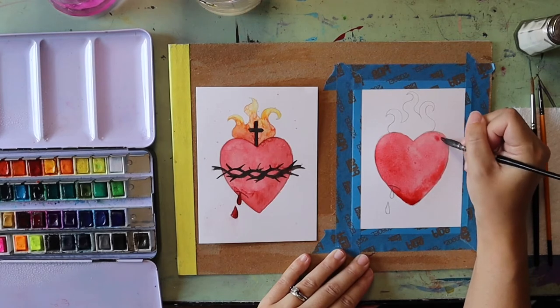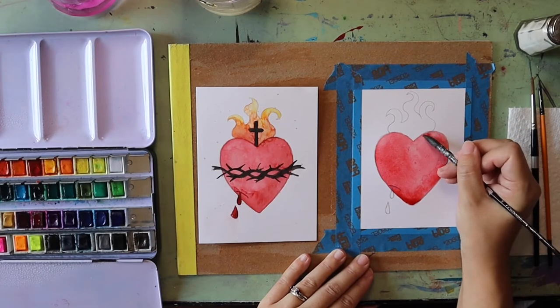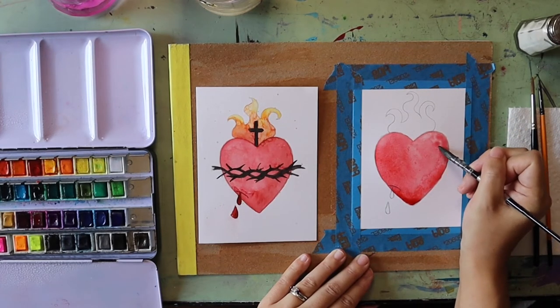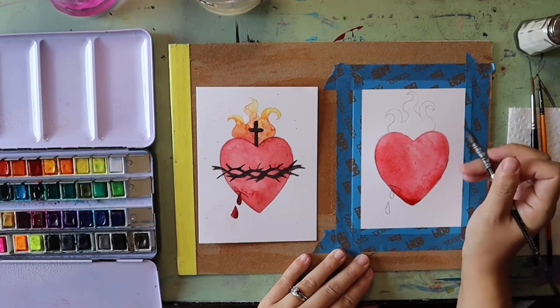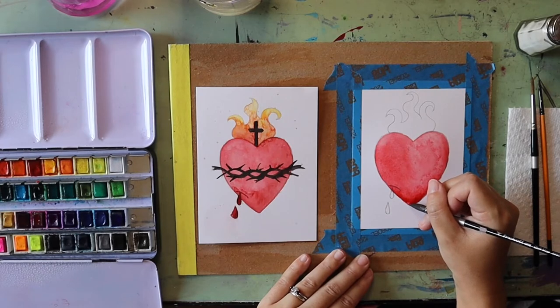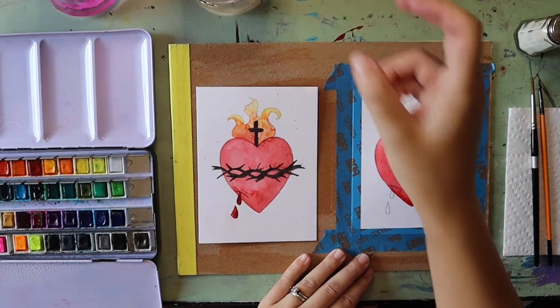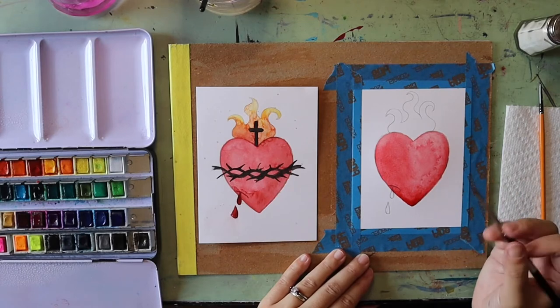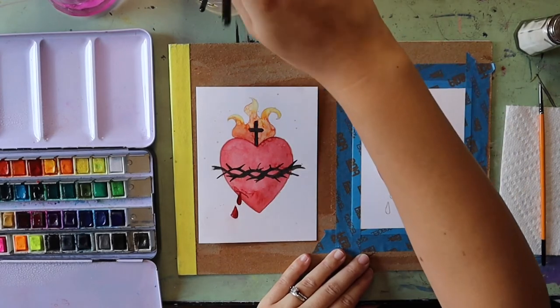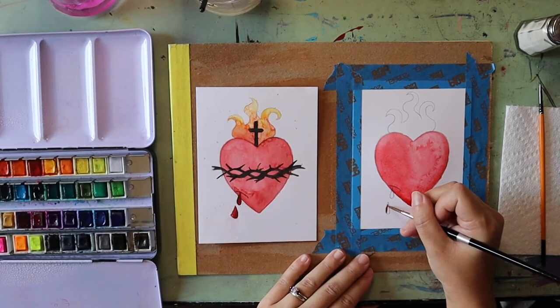Dropping color into wet paint can create neat color blending and shadows. You can also soak up any paint colors you don't like using your paper towel — if you get too dark or accidentally spill over, use it to mop that up quickly. I'm going to use a smaller brush to fill in the drops of blood, loading up some paint and filling those in a little bit darker than the heart.